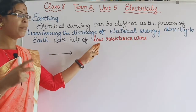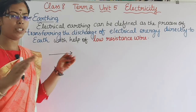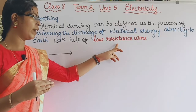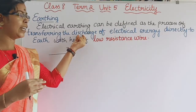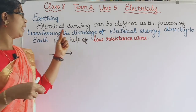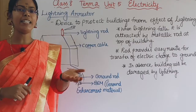A high resistance wire is not used — a low resistance wire is used so that the current flows easily and the electrical energy is directly discharged into the earth. If we look at the lightning arrester, we can see how lightning discharge works.